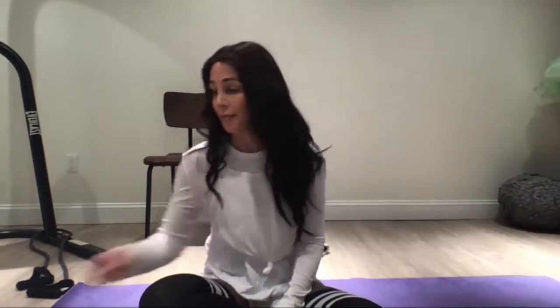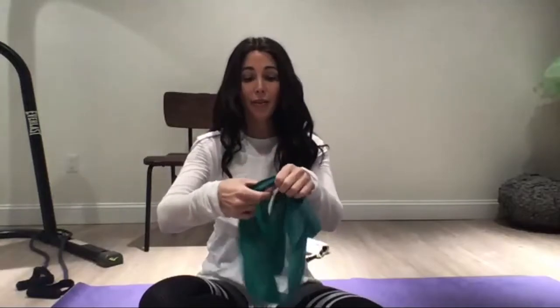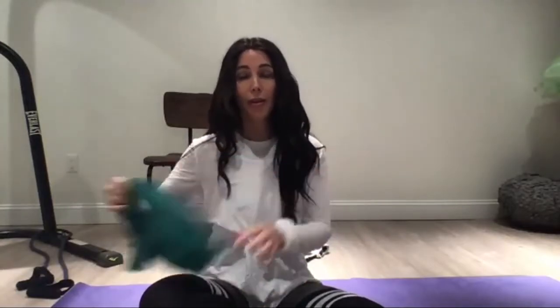Quickly, before we start, Dan, are there some things that people need to have with them today? A towel would be good. If we still have those soup cans, that would be awesome. If there's a chair near you, that would be great. And if anyone has resistance bands — I don't expect everyone to have them — some type of band. And if you don't, that's okay. We're going to modify.